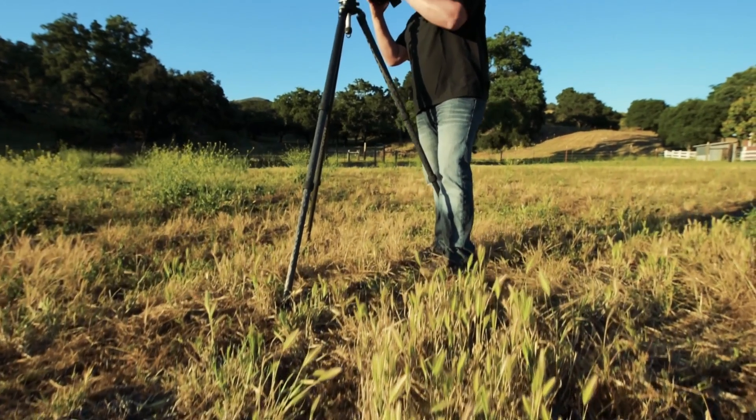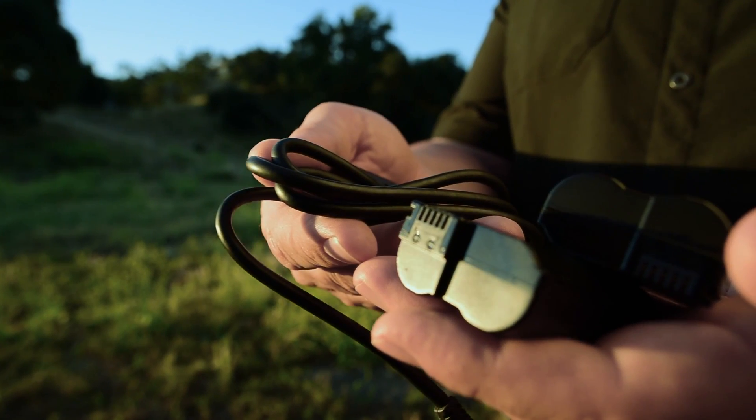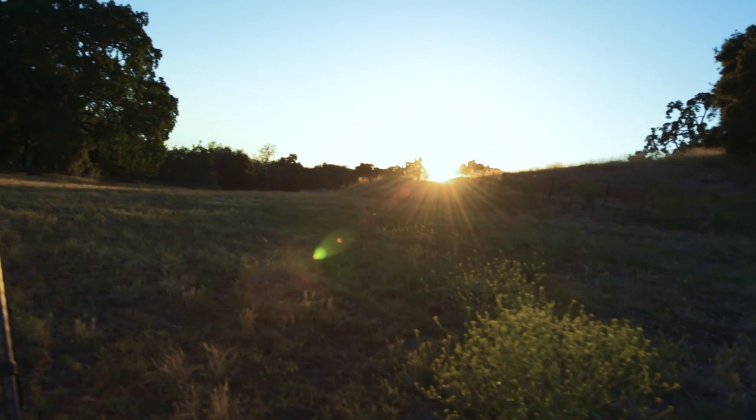Here's some other stuff you don't want to forget: you'll need a stable tripod, extra cards, and freshly charged batteries. You might also want a cable release or use your camera's self-timer function. And don't forget your solar filters.